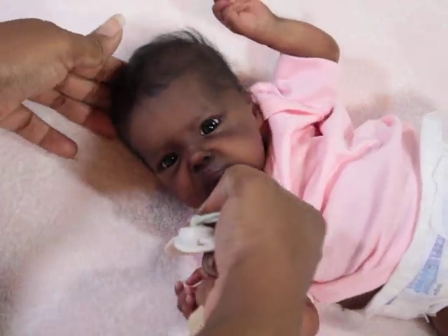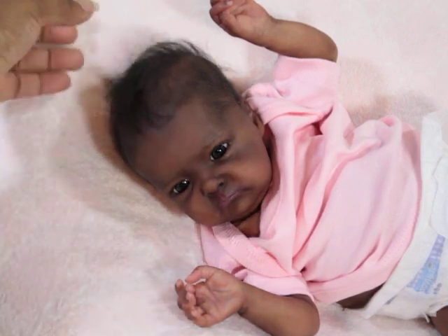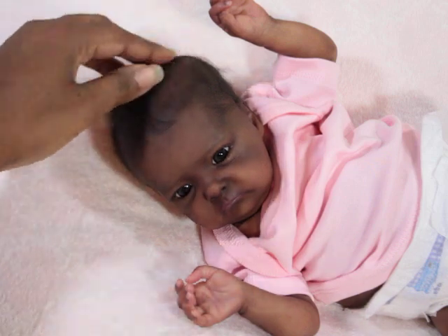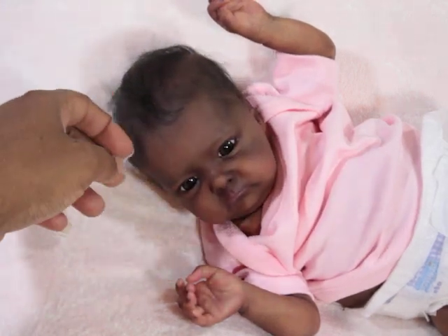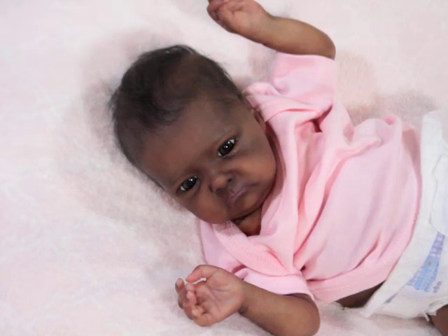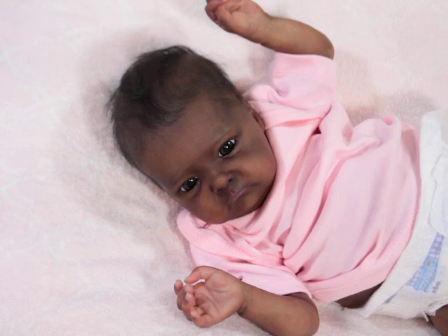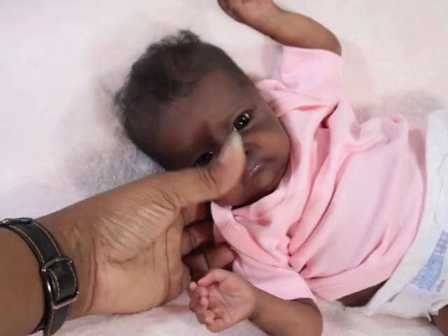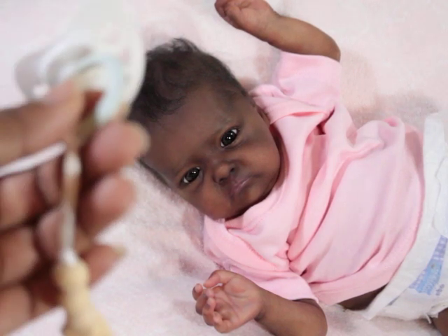Let me tilt her head up so you can see her face. This is her and I really think she's so cute. One of my friends was fussing saying she looks like a sad preemie — but she's not sad, she might look like a little old lady but she's not sad. I think all her undertones and coloring are just perfect for her.